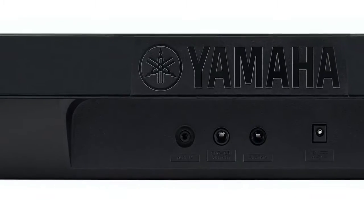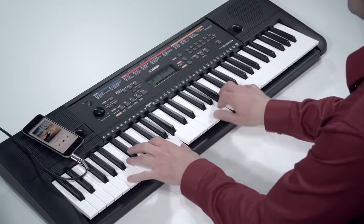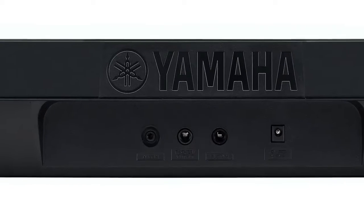There's also an aux line input for connecting an MP3 player for playing along with your favourite songs, and a headphone socket for silent practice.